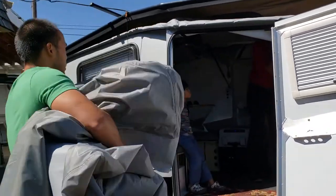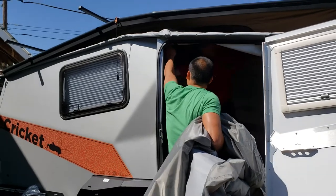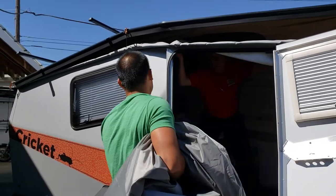Hi, we're at Sutton RV in Eugene, Oregon. We're putting the awning on.